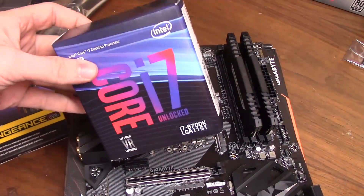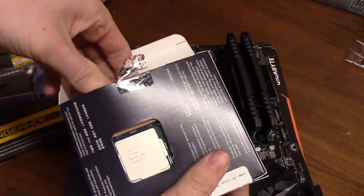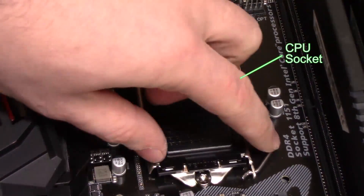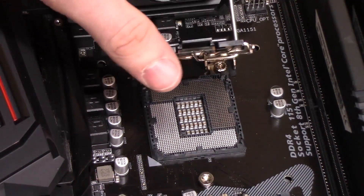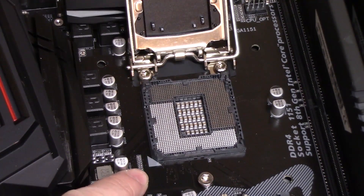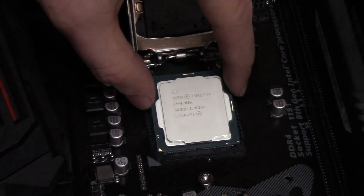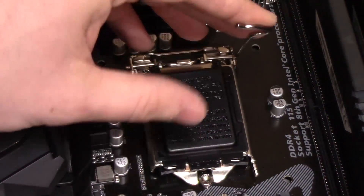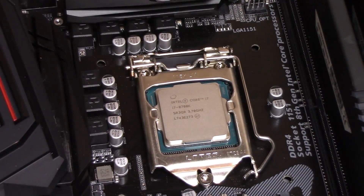Next, install the CPU. Take it out of its box and unhinge the cover over the CPU socket. There's a small arrow on the bottom left of the CPU that lines up with an arrow on the motherboard, indicating the correct orientation. Just rest it inside the socket — don't apply any pressure. Unlike RAM sticks, the CPU just sits on top. The cover we unhinged is what keeps it in place, so use the lever to lock it back down. The little black plastic piece should pop off at this point — just throw it in your motherboard box because you don't need it anymore.